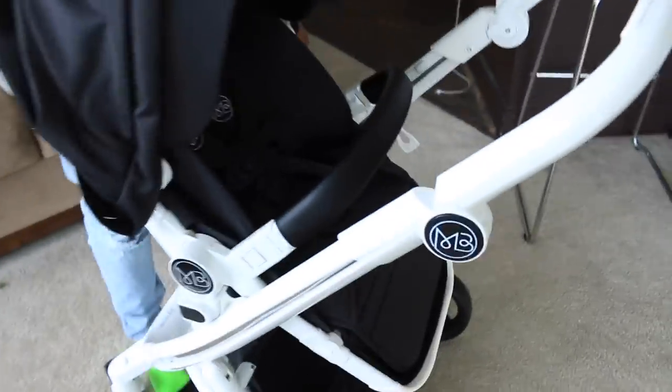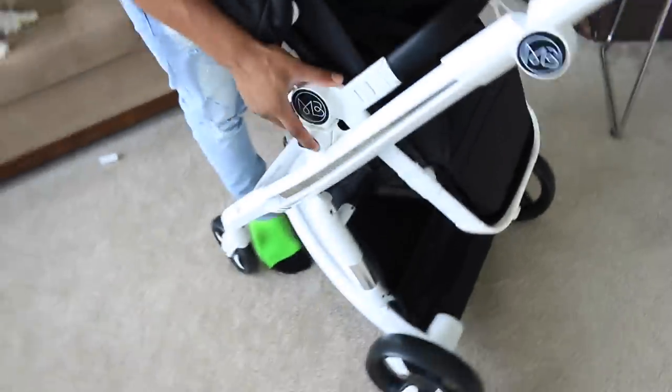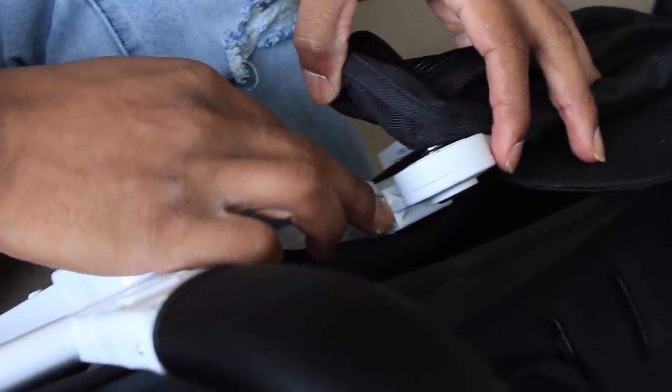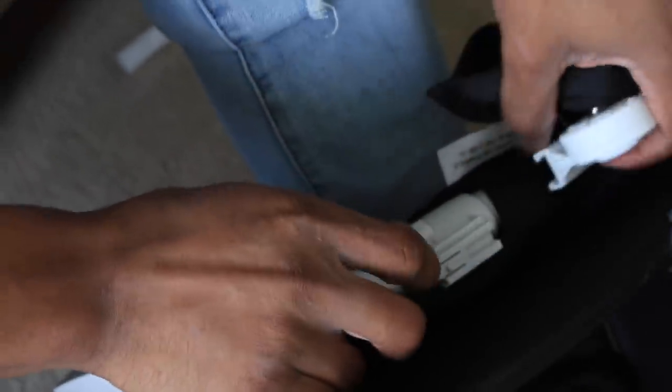I love how it just has the MB logo all across the stroller. As well as the straps — the straps look very sturdy. To take this off, in case you guys decide not to read the manual and try it firsthand like we did — press down on this little thing right here. It's a little tough but press down and slide it up.